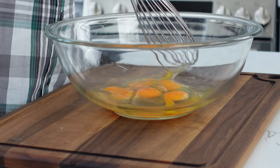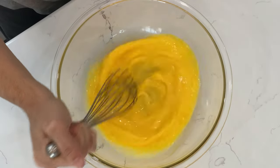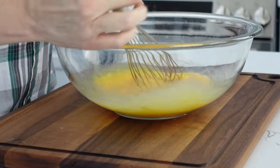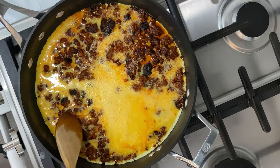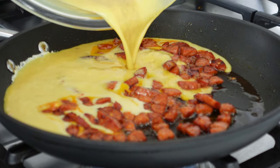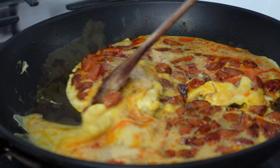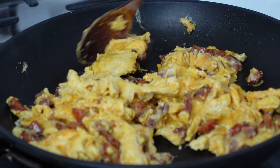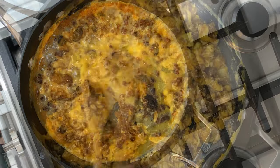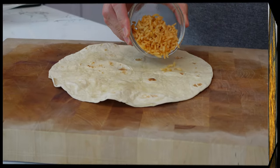Now we'll whisk some eggs to add to the chorizo or linguiça. If you've watched my other videos like scrambled eggs, you know I would ordinarily add seasoning to the eggs, but there's already a ton of flavor in chorizo so additional seasoning isn't necessary. Also, I would normally add some water and milk, but I find that can lead to eggs with too much moisture which ultimately leaks out of the burrito — and that's absolutely no bueno. The cooking methodology is the same: stir to combine, and just when the eggs begin to lose their shine, turn off the heat and let them coast.